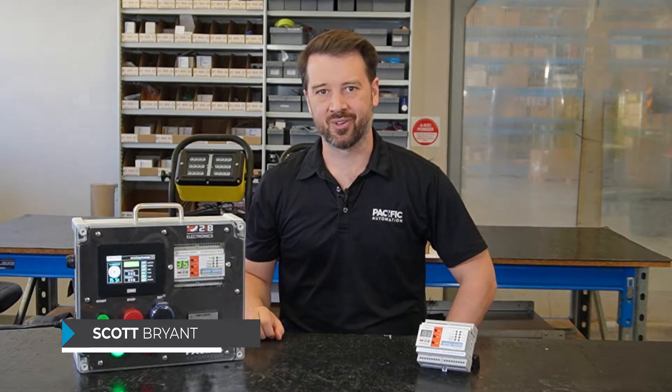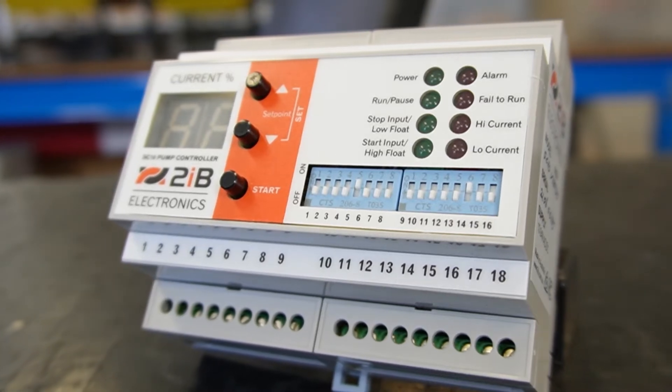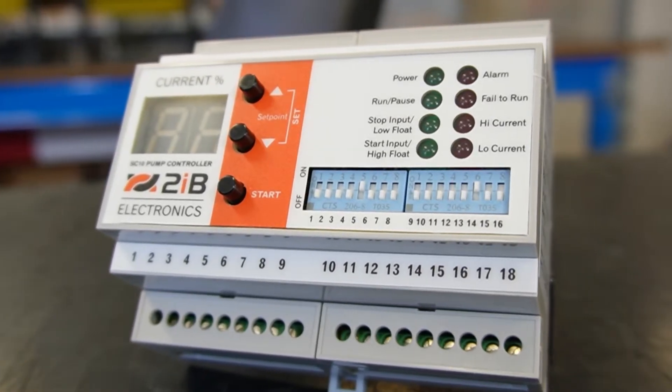Hi, Scott here from Pacific Automation. What's controlling your dewatering pumps and is it the safest option? In this video I'm going to run you through the features and benefits of the SC10 pump controller from 2IB.